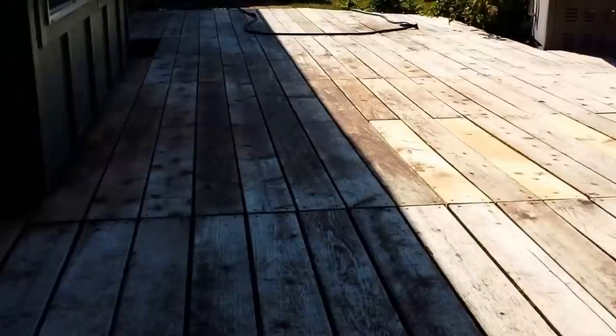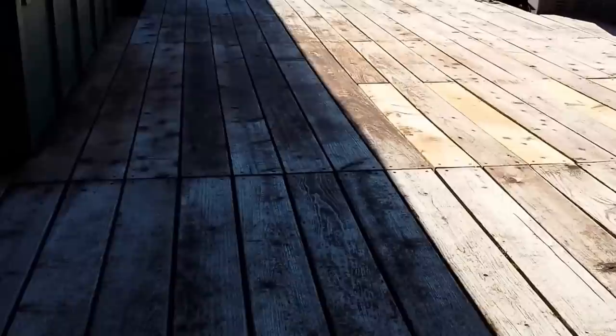So the next step after this, since I already cleaned it, is I've got to wait about two or three days for it to go ahead and cure and dry, get rid of all that moisture in there. It's summer, so it's super hot, 95 degrees out — it's going to do really good at pulling all the moisture out. And then we'll paint.